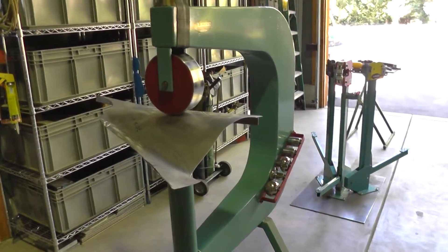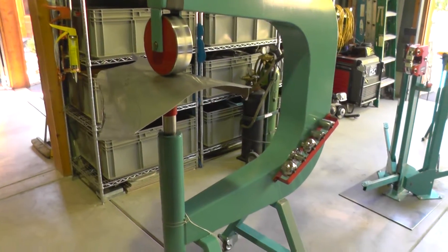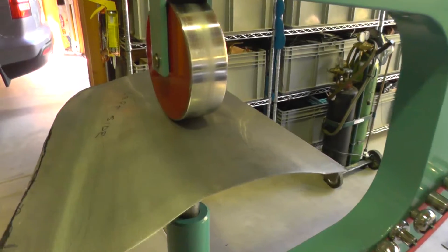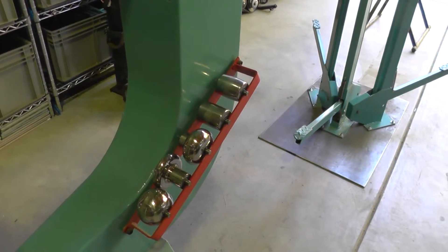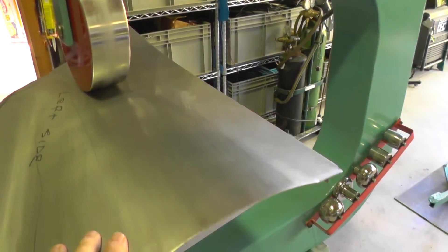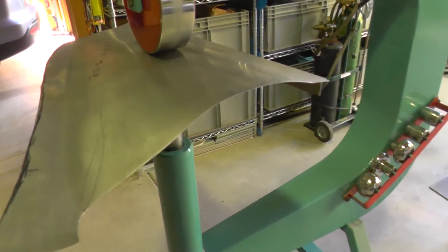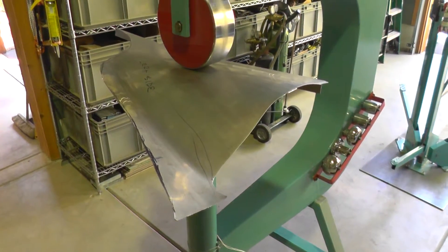This is the English wheel I've been talking about. It's small enough to roll around in pretty much any shop. It's all hand-operated with a lot of strokes back and forth. It's got an adjustment on the bottom for tension and different rolls that you can use for different shapes. In essence, it's a process where you roll it back and forth — it's an expanding or stretching operation in all aspects. This is the panel we took a look at with the paper.